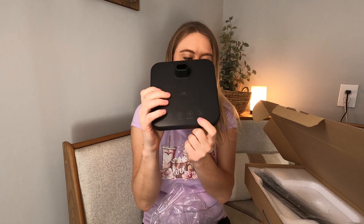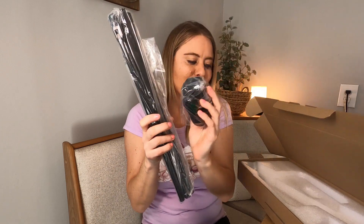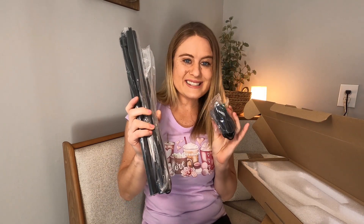Here's what your base looks like right here. Your light part right here, and then it also comes with your wall plug. So, I'm going to go ahead and put everything together, come back and show you guys, and we're going to test this out in my office.